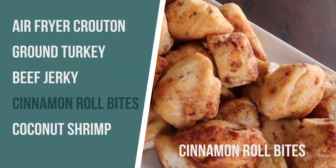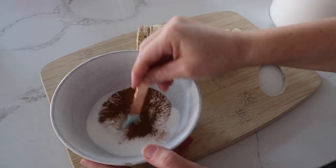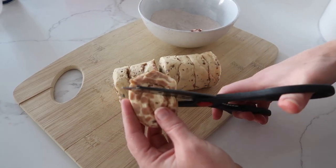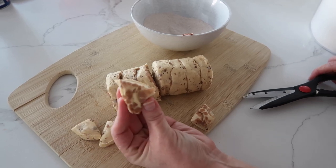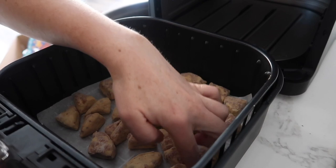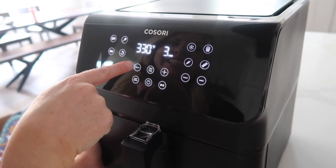The next recipe is cinnamon roll bites. I grew up in Utah and there's this little place called Hometown Buffet where you could get these little tiny cinnamon roll bites — they were my favorite. I'm cheating just a little bit and using canned cinnamon rolls, but we're gonna make them taste really good. First, mix together a third cup of sugar and a half teaspoon of cinnamon. With the biscuits you have a few options — you can cut them with a knife, but I like to cut them with scissors because it goes so much faster. Cut them into fourths to make little cinnamon roll bites. Dip each piece in the cinnamon-sugar mixture, roll it all around, and put it into the air fryer on parchment paper for easier cleanup. Cook at 325 degrees for three minutes.